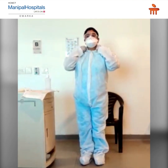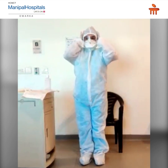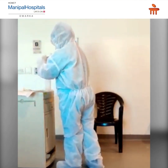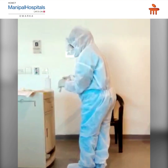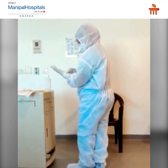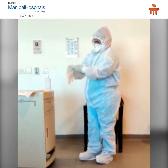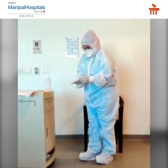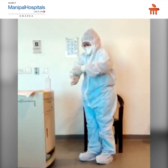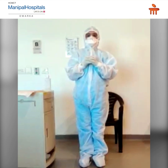Wear the hood coverings over the forehead and cheeks. Now use the second pair of gloves. Pull them to cover the sleeves and forearm as much as possible. Now you are ready to work and orient in the COVID-19 area.